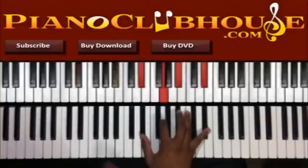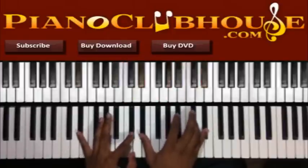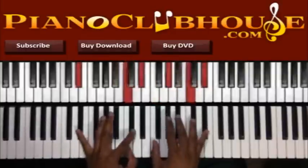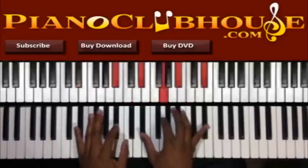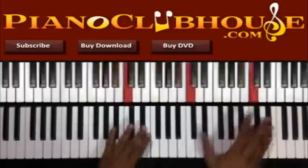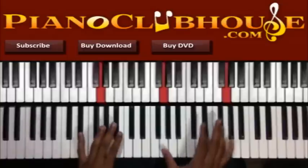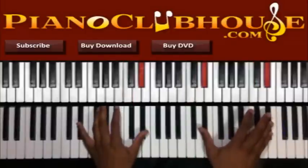Alright, another way — something you can add to that to give it a different feel when you go up. Instead of just doing that, let's move this E-flat here up to F. That's another lick right there that you hear a lot in church. So I'm going from F, G-flat, G, B-flat, C, E-flat.